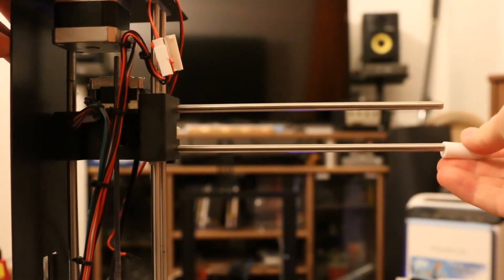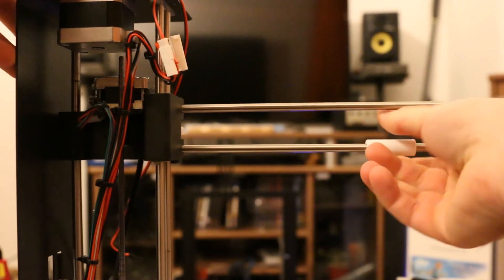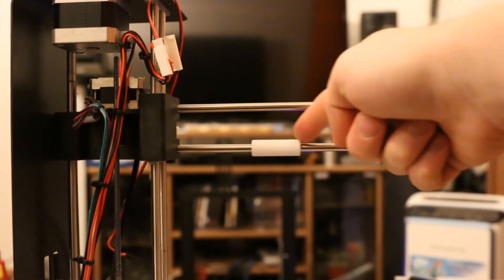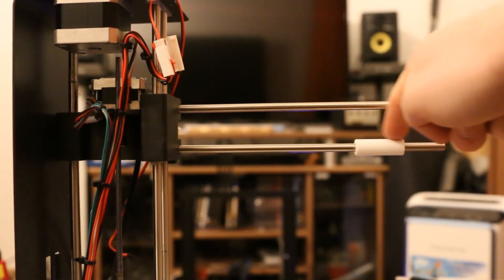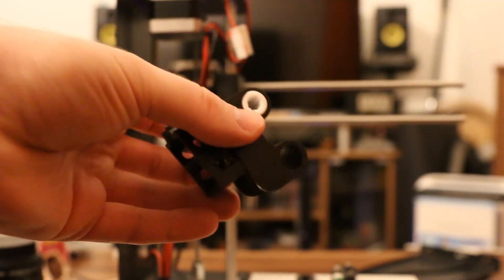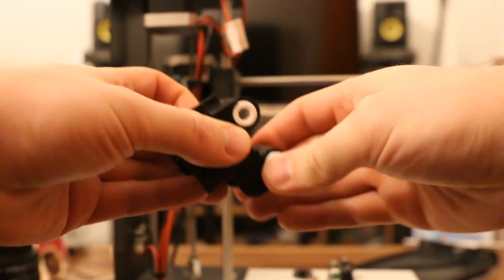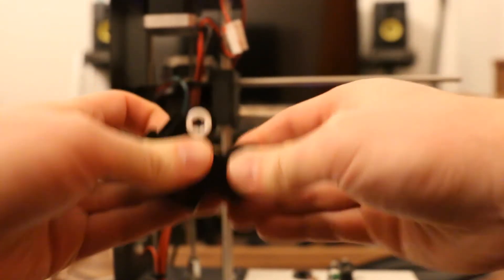Afterwards, I went on to print the LML6U bearings, which was just as easy, and they fit on the rods very well and also on their own went very smoothly. Installation into the X-axis carriage was just as easy, and thanks to the tight tolerances that I had achieved with the IGLIDUR filament, it fit immediately.